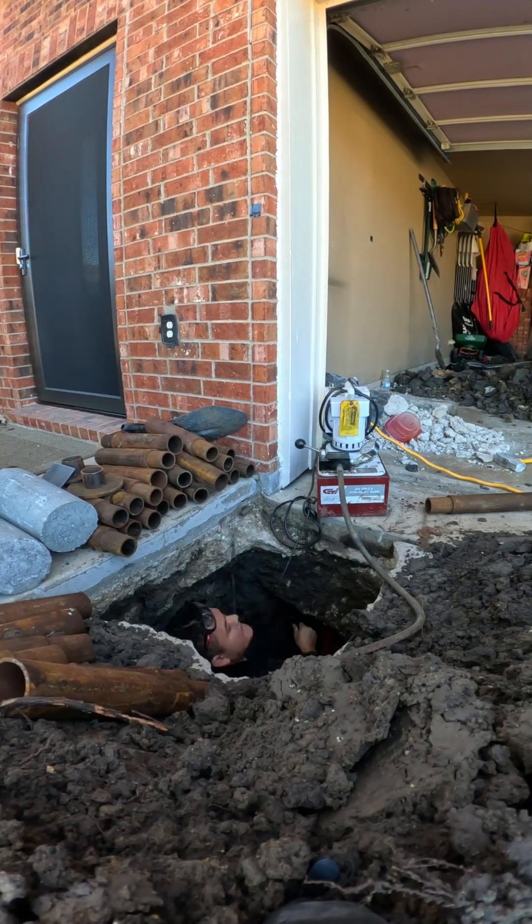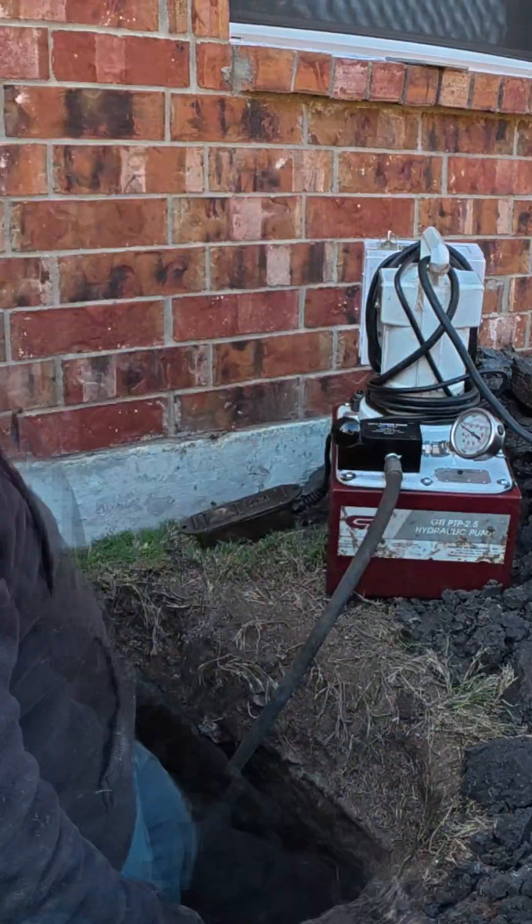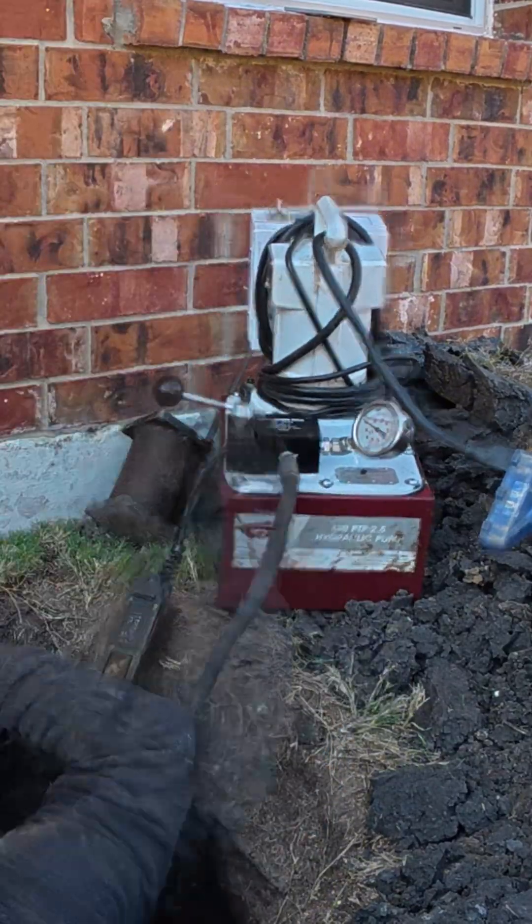Once we hit stable ground, we transition into concrete cylinders for another 5 to 6 feet. This locks the system in and brings our total bearing pressure up to around 10,000 psi.